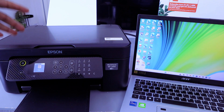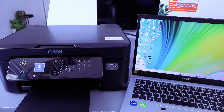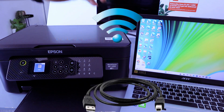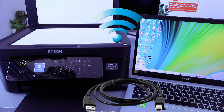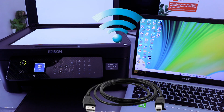Hey guys, welcome to the channel. This is the Epson WorkForce 2910 DWF. I'm going to show you how to scan a document from this printer to your computer. First of all, you need to make sure the printer and the computer are connected to the same network. My printer and laptop are connected via Wi-Fi. You can scan your document via Wi-Fi Direct or with a USB cable.